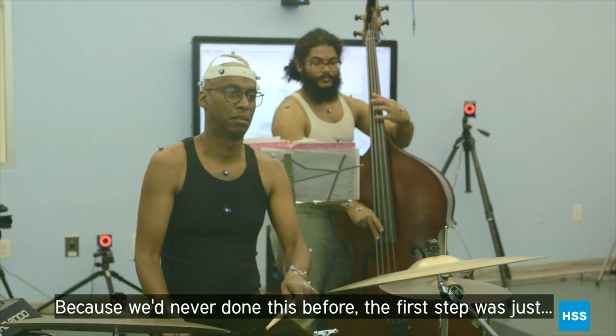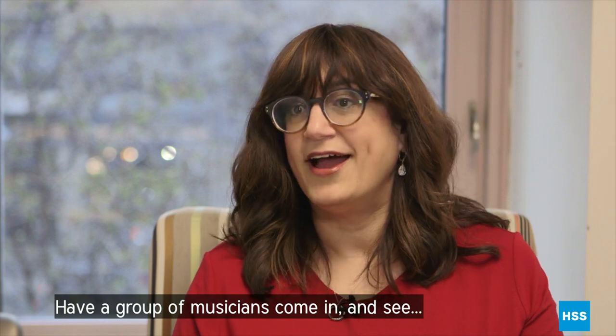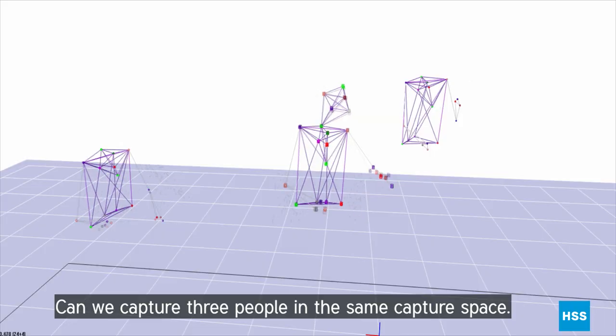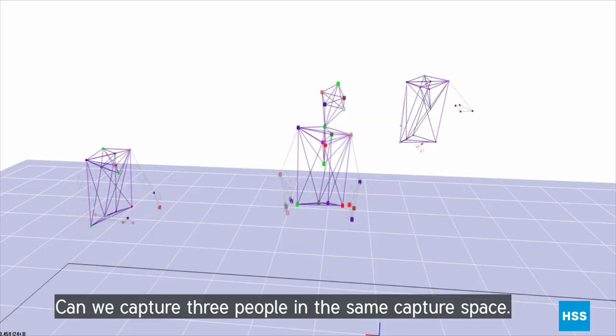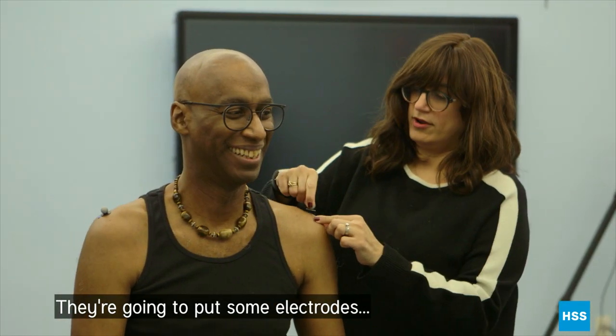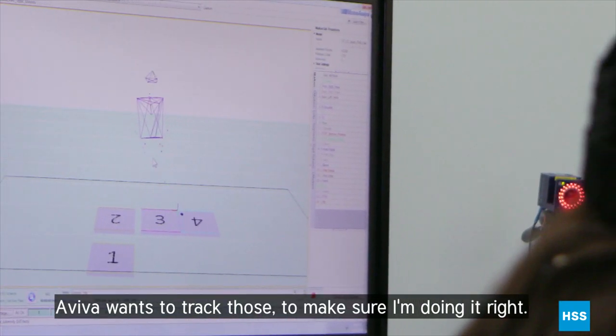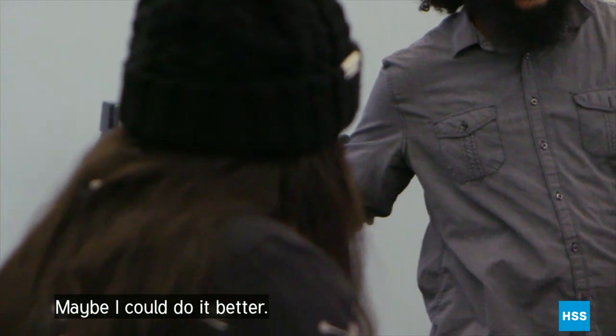Because we've never done this before, the first step was just to have a group of musicians come in and see if we can capture three people in the same capture space. They're going to put some electrodes that trace our movements. Aviva wants to track those to make sure I'm doing it right — maybe I could do it better.